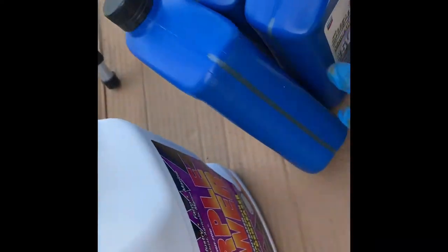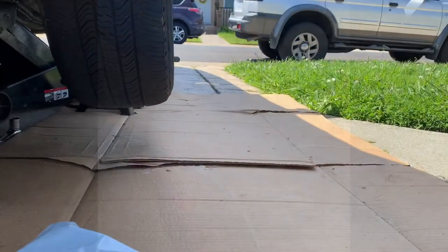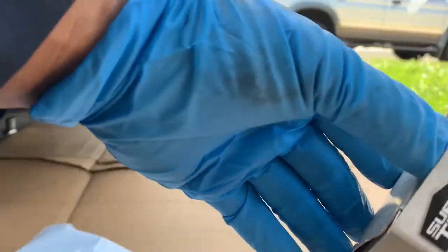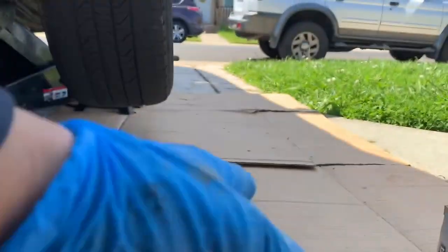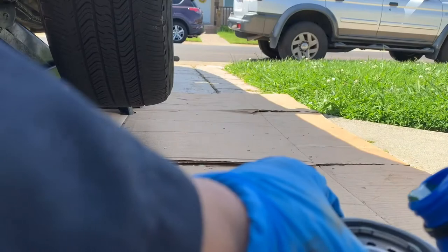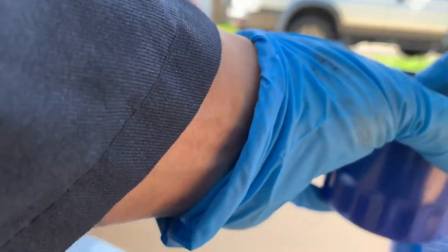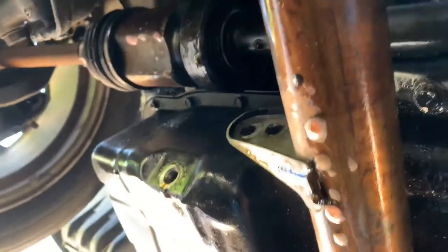You can get this degreaser at Walmart. Just pour it over here, over there. Before you put back the oil filter, make sure to put a little bit of oil on the rubber gasket so the next thing you take out will be a lot easier. Back underneath — make sure you spray a whole bunch of degreaser and wipe the lip where you mount the filter.